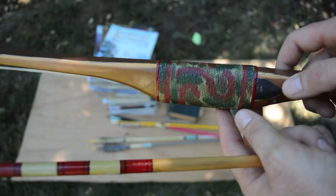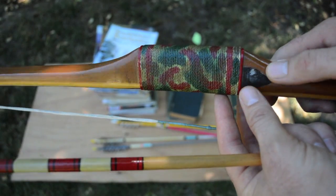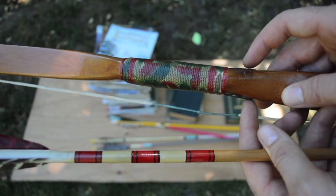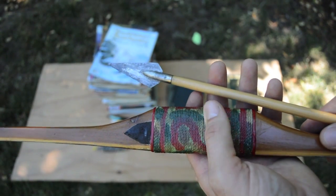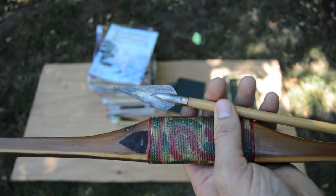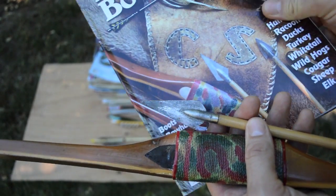In addition to having one of Chester Stevenson's original arrows, I have one of his original yew longbows. This thing is backed and I have never pulled it or even strung it because I just think it's too valuable to risk breaking. He set it up to shoot either right or left-handed. Chet Stevenson didn't sign many of his bows, but he had a pretty distinct way of making them so it's fairly easy to tell an original Chet Stevenson bow. They're just beautiful pieces of work.